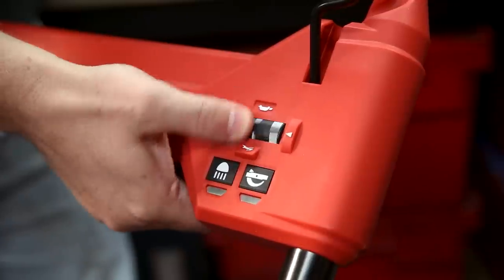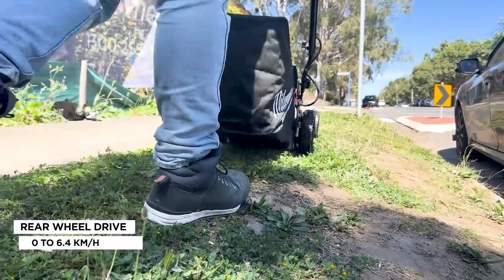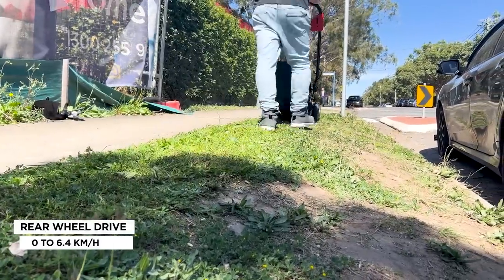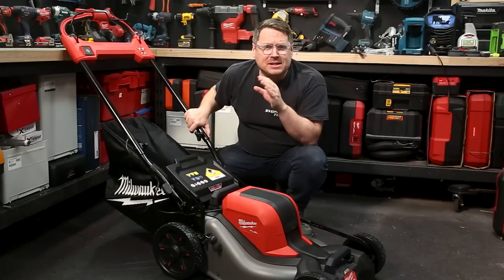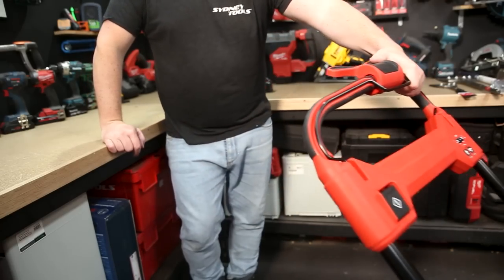Above those buttons is a dial for dialing in the speed of the self-propelled motor from 0 to 6.4 kilometers an hour top speed, which is pretty brisk. You toggle the self-propelled motor with the lever under your thumb, and there's also some variable speed control in that lever so you don't just launch it to max speed as soon as you touch it.